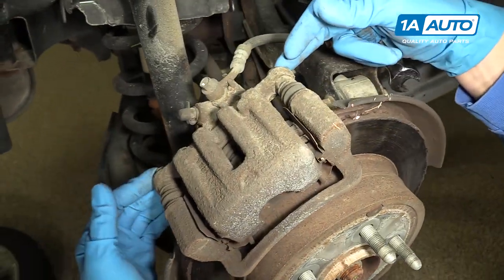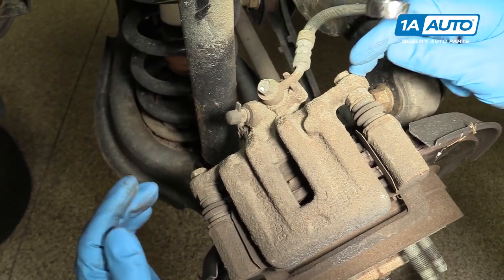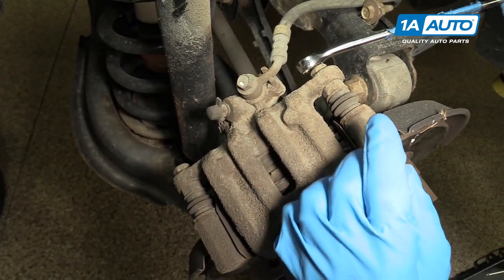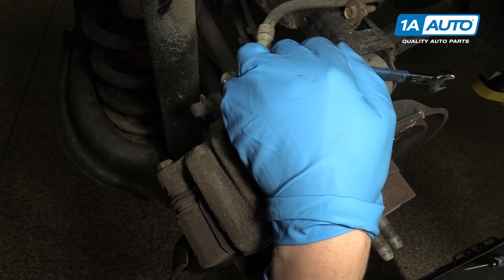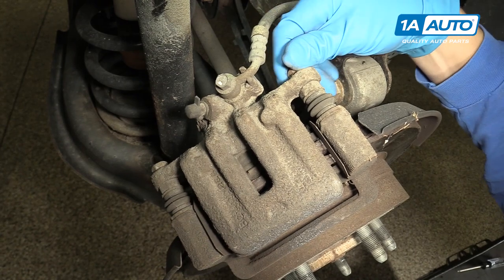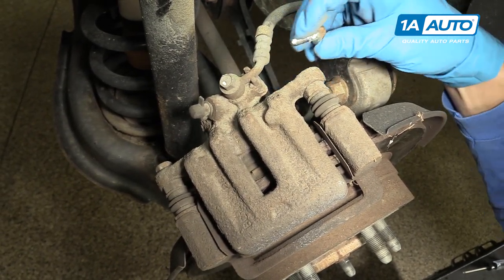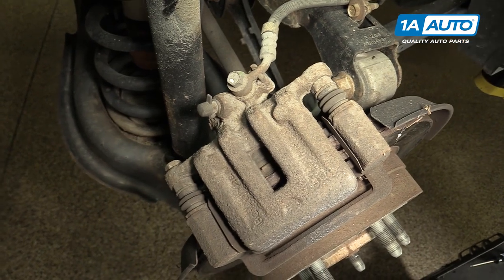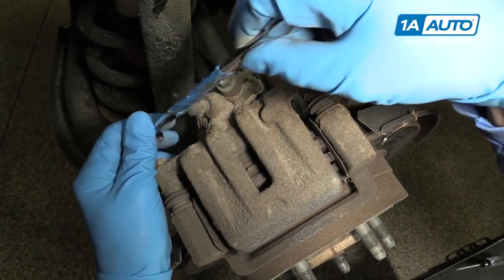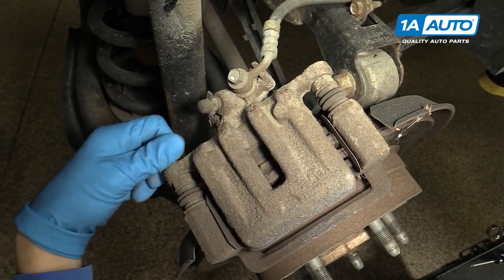You're going to want to take out the two bolts that hold on the caliper — they hold the caliper to the caliper bracket. They're right here and right here, and they're 14-millimeter. We'll start by putting a 14-millimeter wrench on the top one and cracking it loose. This one is actually coming out by hand, which is terrific. Sometimes they're a little stuck in there, but not in this case. This one's coming out too, so we're in good shape today.